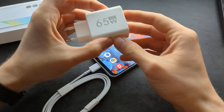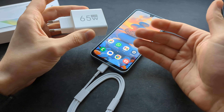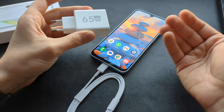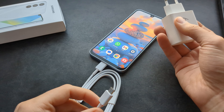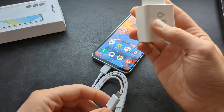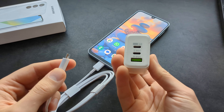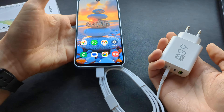So you can either get a wall adapter. If you purchase it at the Samsung store, they charge, for example, here like 25 euros, which again is a complete scam and rip-off. Previously all phones came with the charger. But I really suggest you simply purchase a third-party one — something like this costs only two or three dollars. Then you can simply plug it in and charge your phone from the wall.